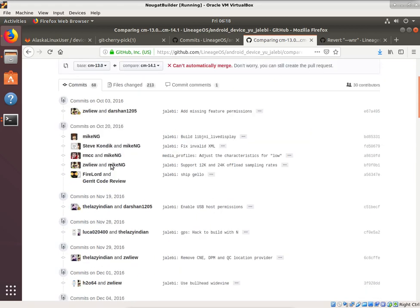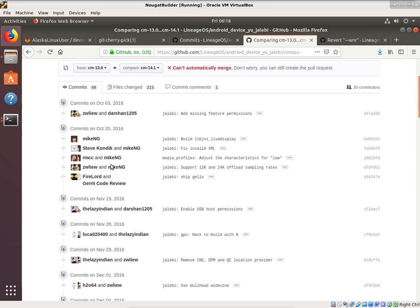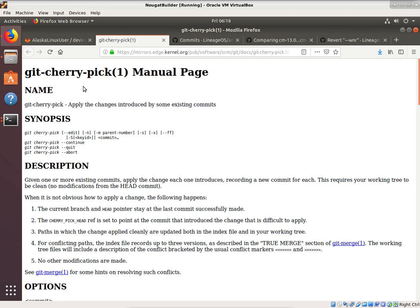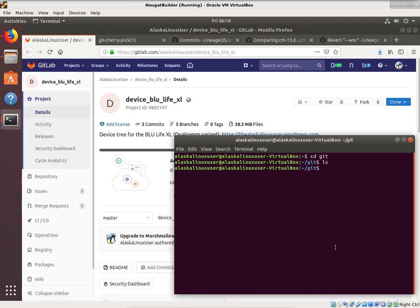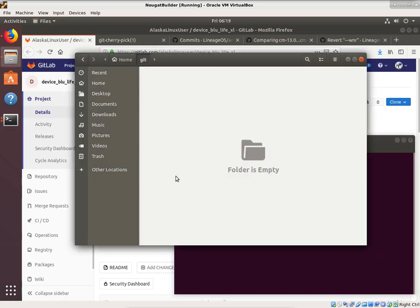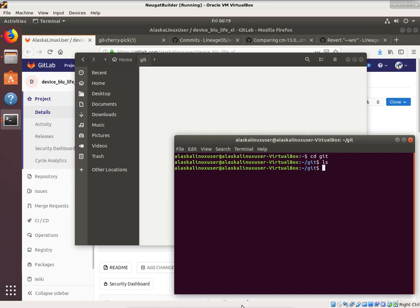What I want to show you is how we can use git to do that commit for us. Git has this option called cherry-pick. You can bring up the manual page online and read through it, but we're going to look at an example. The first thing we need to do is download our tree so we have something to work with. We have our Blue Life XL device right here and we're going to git clone our repository.